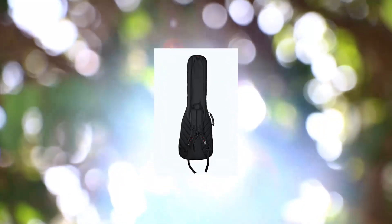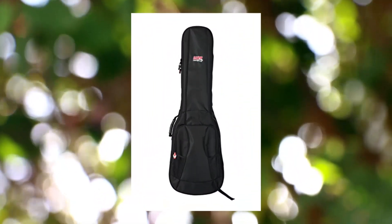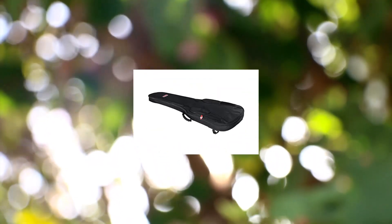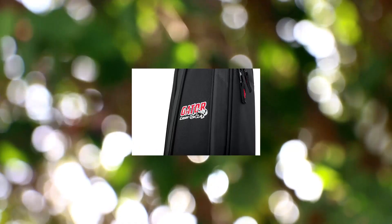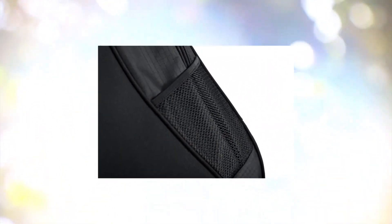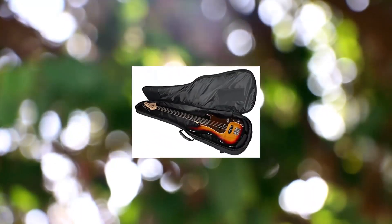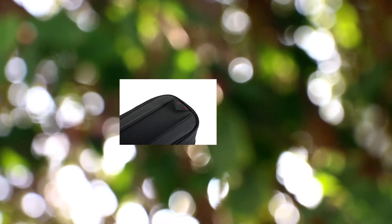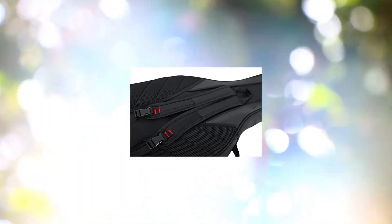Gator Cases 4G Series gig bag for bass guitars with adjustable backpack straps. Fits most electric bass guitars with 20mm interior padding for impact resistance. Spare guitar pick storage on the patent-pending pick clip zipper pull. Padded backpack-style straps and reinforced carry handle with contour back padding for comfort. Large exterior pocket with mesh storage and internal headstock and bridge reinforcement to prevent wear.